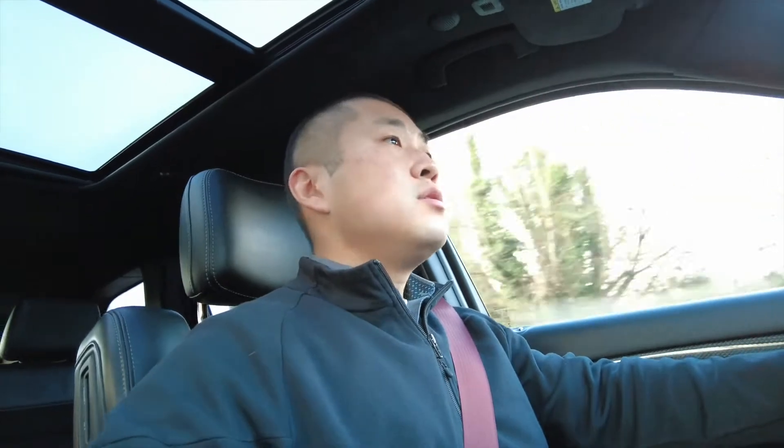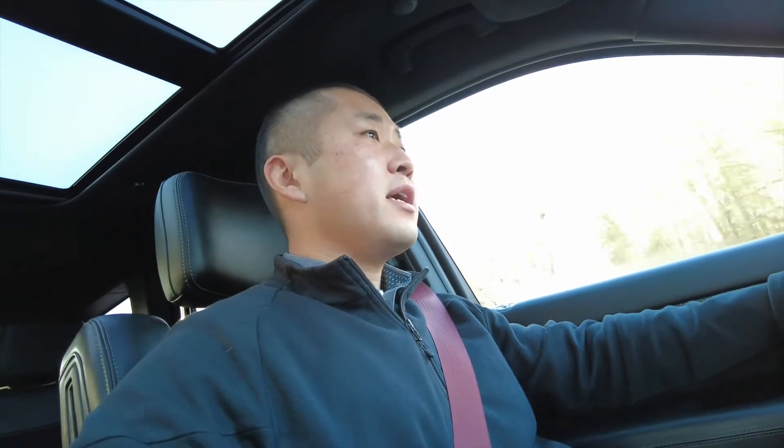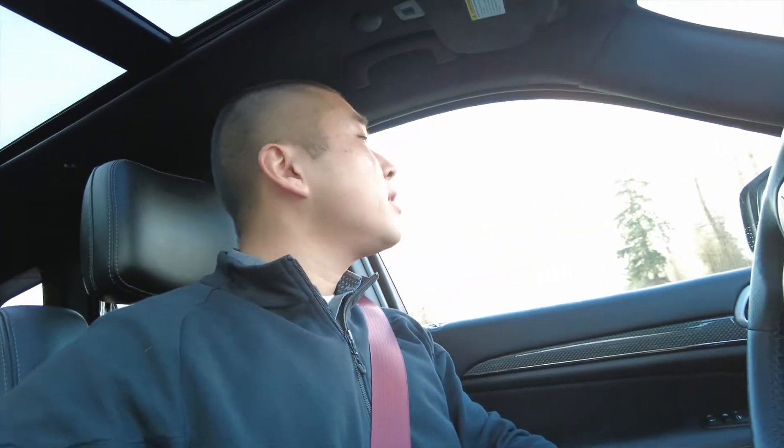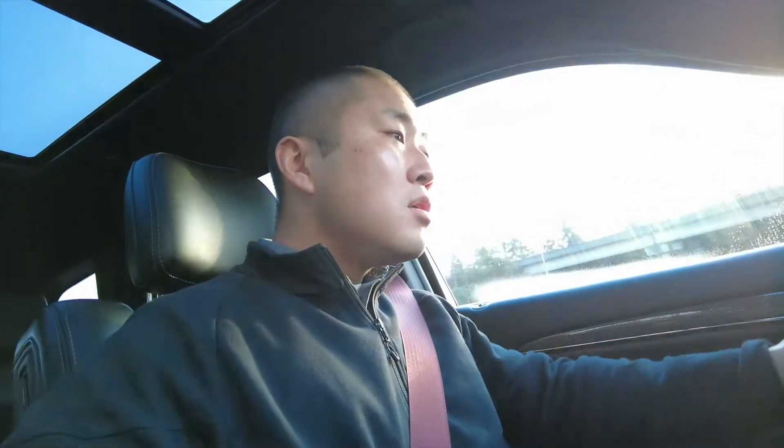Pretty comfy. You can tell you're driving a big vehicle, but it's actually not that bad — in Sport mode it feels pretty decent, pretty responsive. You can tell it's heavy, but with the 707 horsepower it doesn't feel that heavy. Let's see what this thing does on the freeway. You'll have no problem getting up to freeway speed. It's good on the highway — not a lot of road noise. It's very stable on the road too. It feels good.